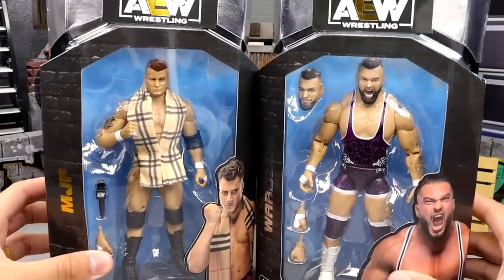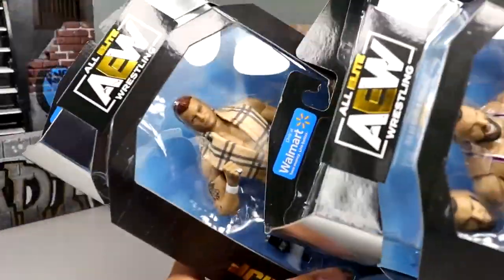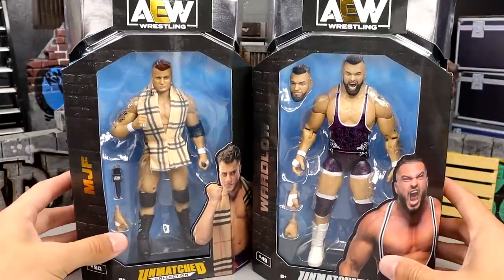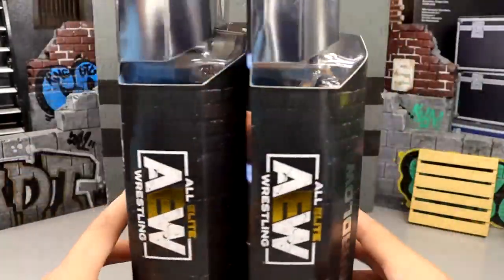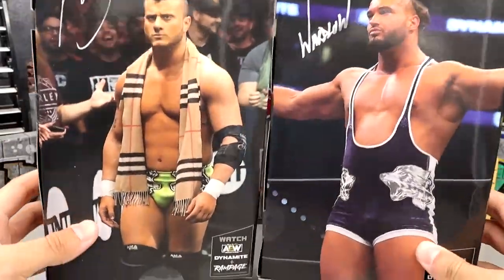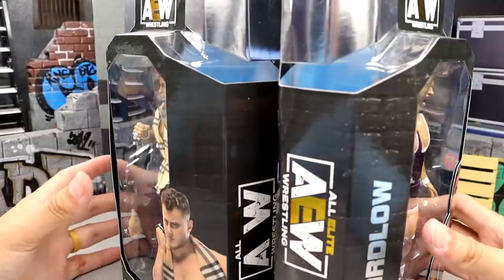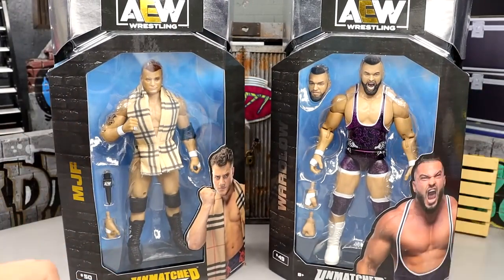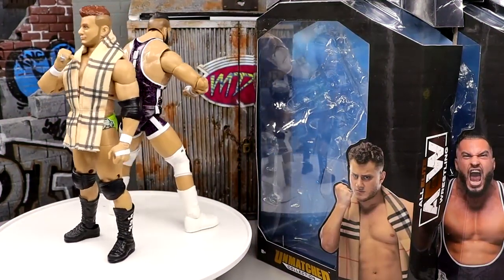We're going to crack these guys out. They've got the standard packaging — nice looking Wardlow with silver foil, and they also have the Walmart stickers up top. Gold foil down here, number 49 and 50, standard AEW packaging that we've pretty much come to know. Let's crack these guys out of their packaging and put them on the rotating base to find out what MJF and Wardlow's Walmart exclusives are truly about.